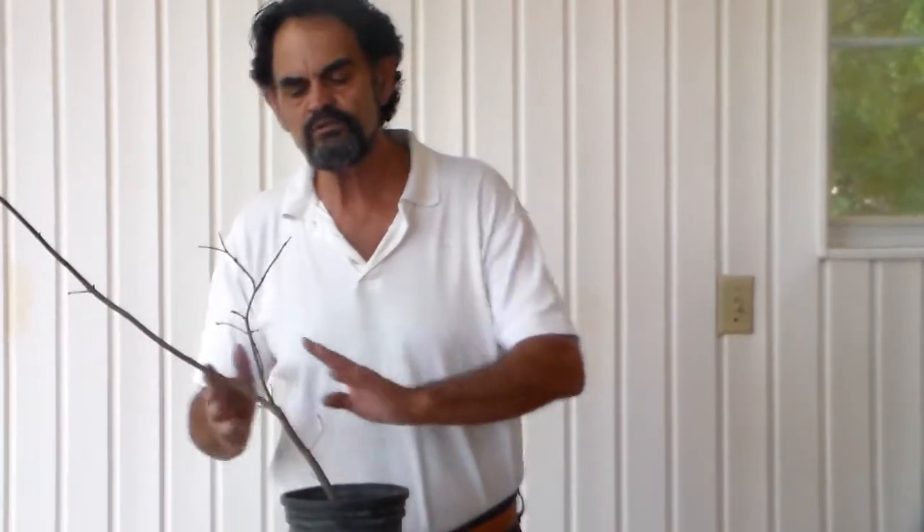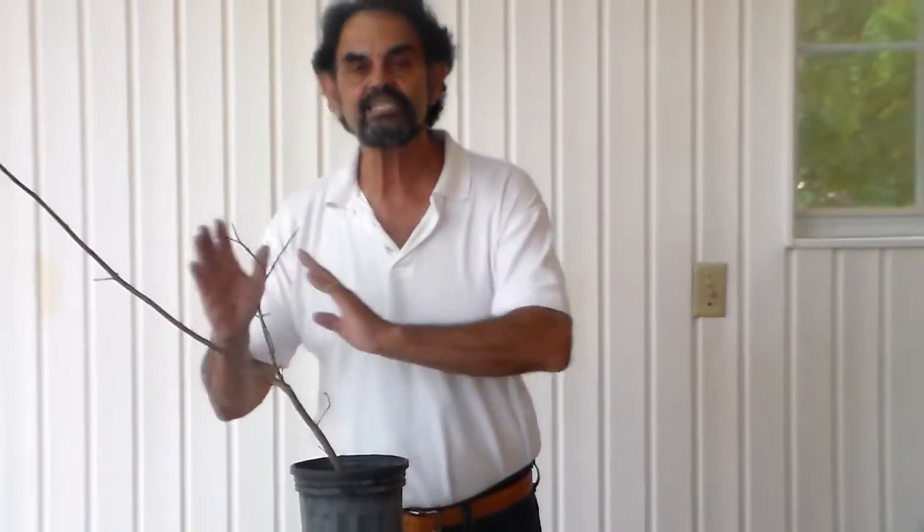Hi guys, welcome back. This is Bonsai with Merv. What I'd like to do today is — earlier I showed a couple of Japanese maples and we talked about how to purchase plants. One of those plants that I showed you was, what I feel, just perfect for a slanting style, or a shokan.